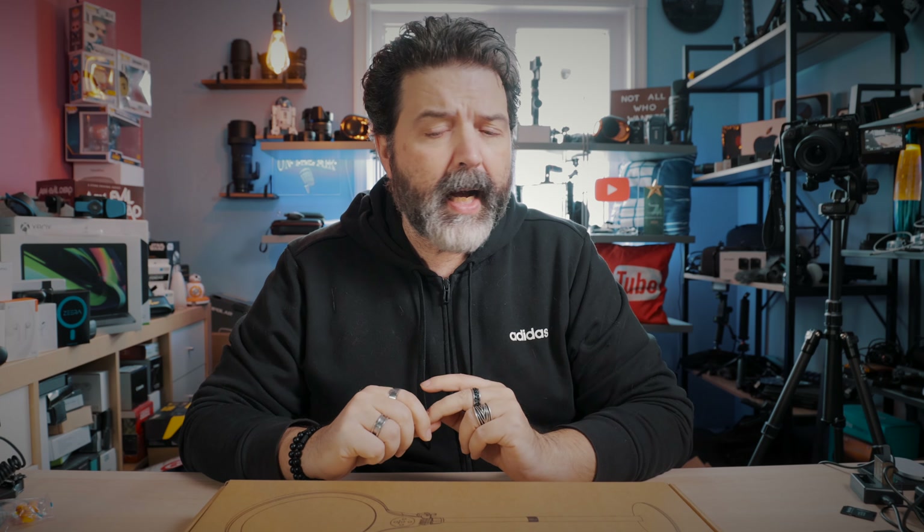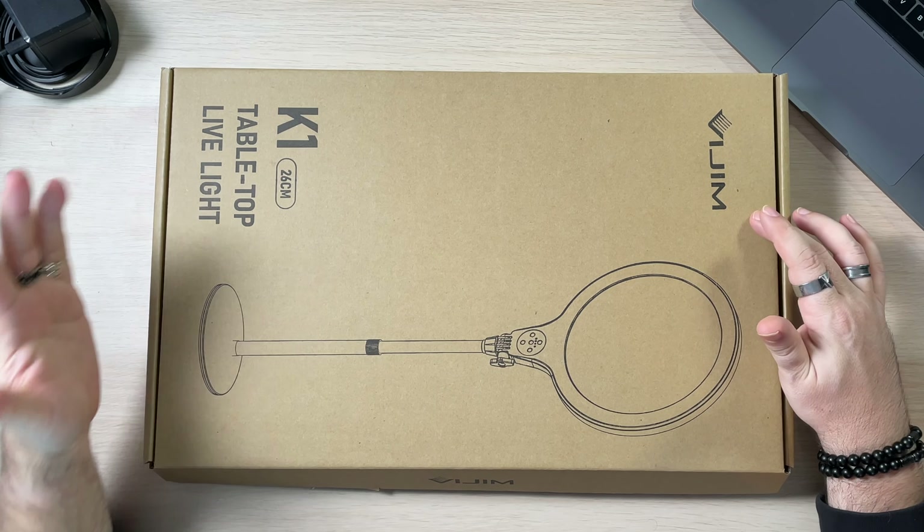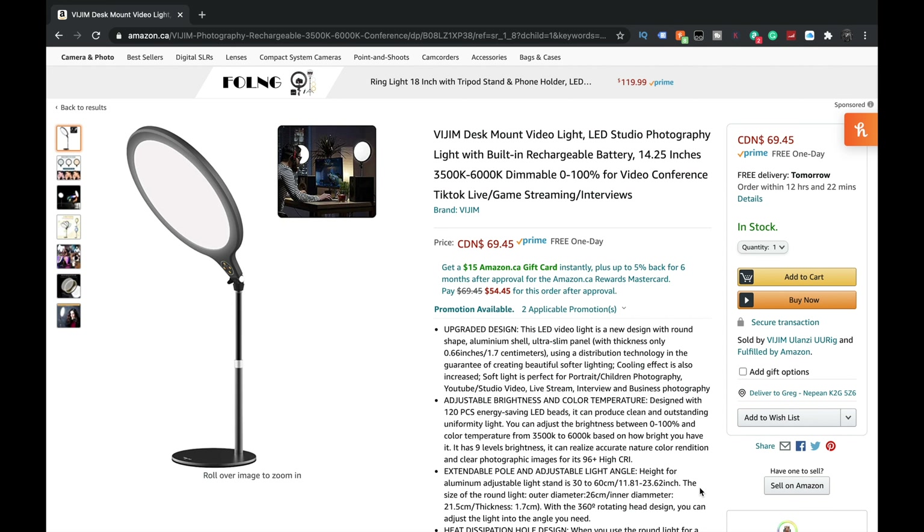Mostly because of the functionality it gives for me. There may be other ones out there that you guys like, and that's also cool. But the folks over at Ulanzi, which I think is the parent company of Vizim, also sent this one here. This is the Vizim K1 Tabletop Live Light. Here it is on Amazon: Vizim Desk Mount Video Light, LED Studio Photography Light with built-in rechargeable battery.